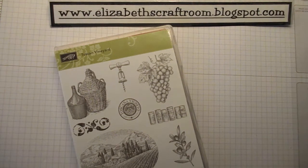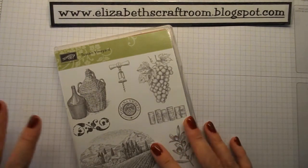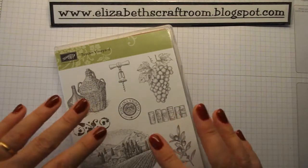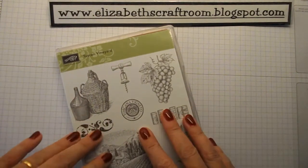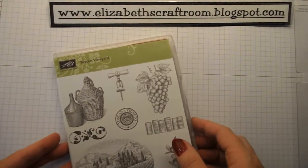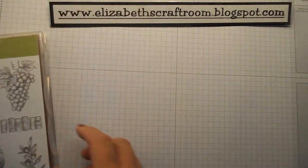The reason I'm not sharing the catalogue in detail today is because all my lovely ladies are coming along for my big annual customer thank you party on Saturday, so I don't want to spoil it for them. I will be back on Saturday with a video to show you lots from that autumn/winter catalogue, but today we're celebrating with Tuscan Vineyard.